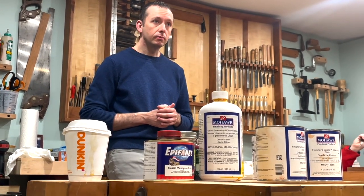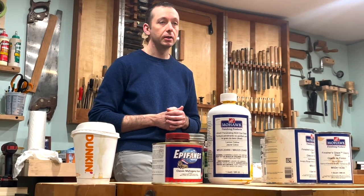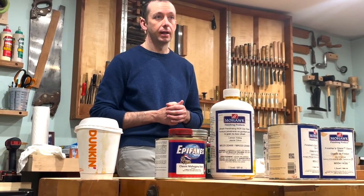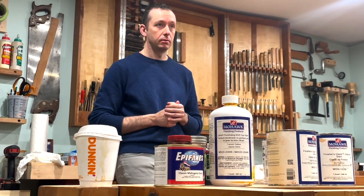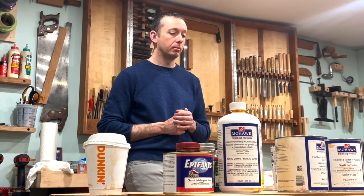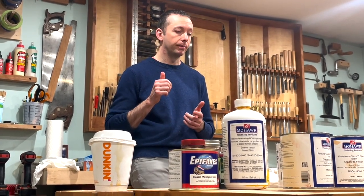A student asks about the quality difference in mahogany. Up until fairly recently, most of the mahogany being cut and milled for furniture was old-growth, wild-grown material. That has been largely replaced by plantation-grown mahogany that grows faster, resulting in a coarser grain texture. Because of those faster growth cycles, the wood tends to be lighter in color and a little bit softer. The color difference is the biggest issue.